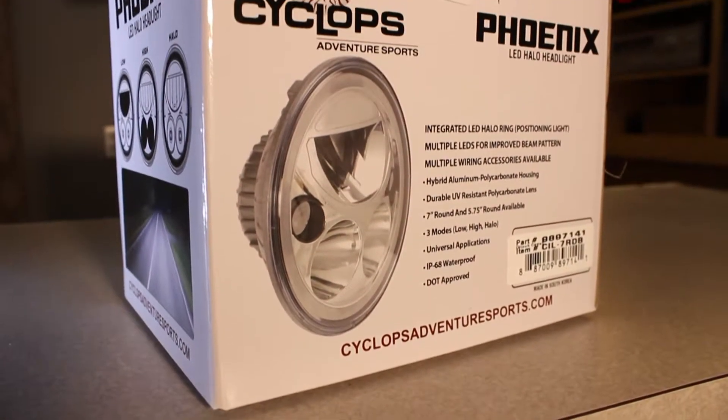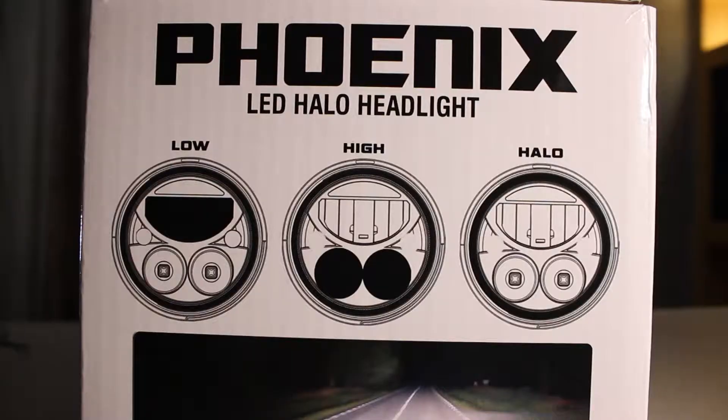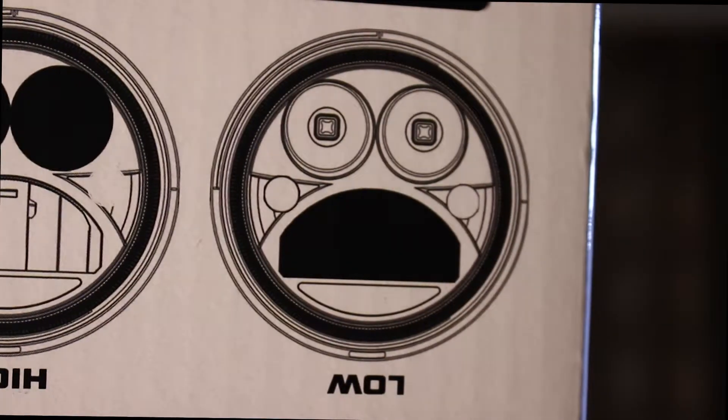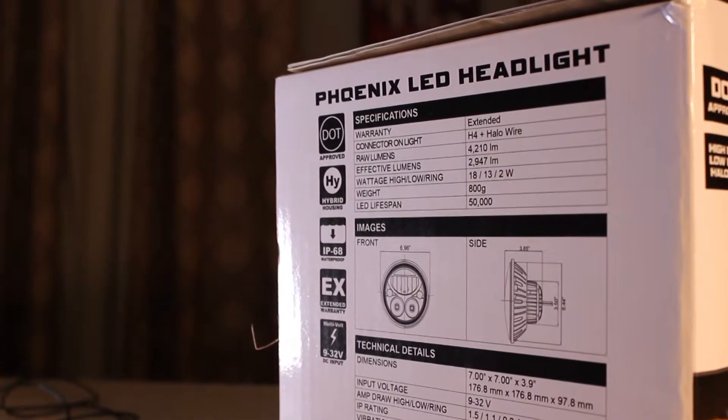I chose the Phoenix because it has a halo running light and an all-on feature, which the JW Speaker does not. I noticed while opening the box that if you flip the light upside down it looks like stressed, angry, and sad emojis — thought that was kind of funny. Here's some info from the box with the stats.